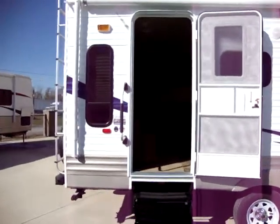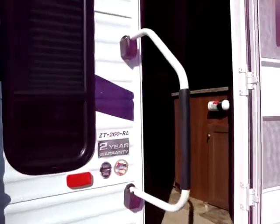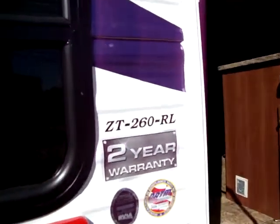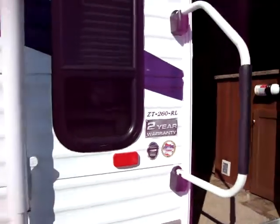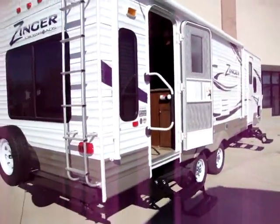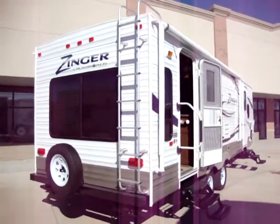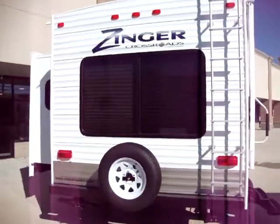We have the large folding entry handle, which makes it a little easier getting in and out of the coach. Also, this coach has a two-year manufacturer warranty — a lot of campers only have a one-year warranty. We have a ladder on the rear of this coach.